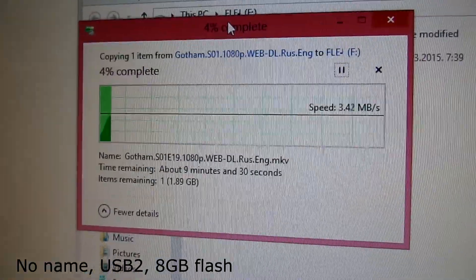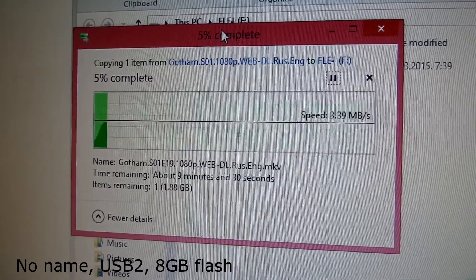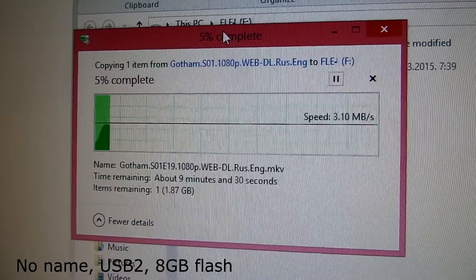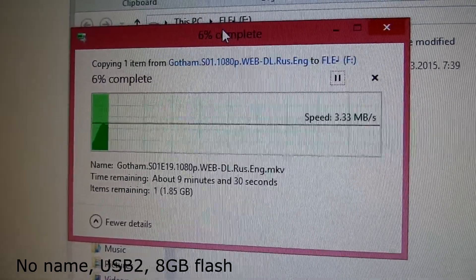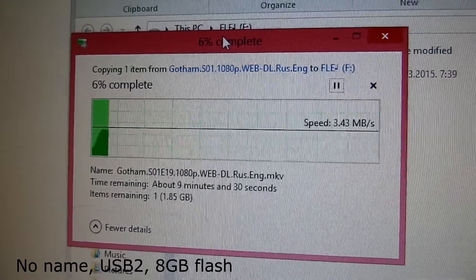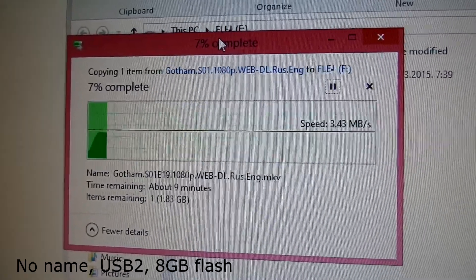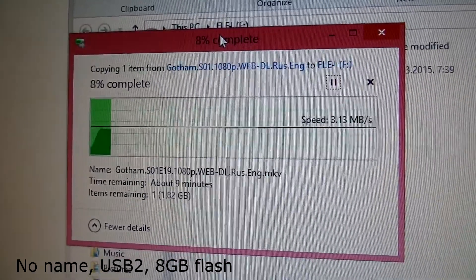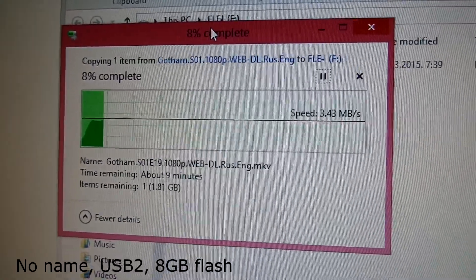I'm copying an almost 2 GB file onto the cheapest USB 2 flash drive. As you can see, the write speed won't exceed 3.4 MB per second. This is quite slow even for USB 2 drives.